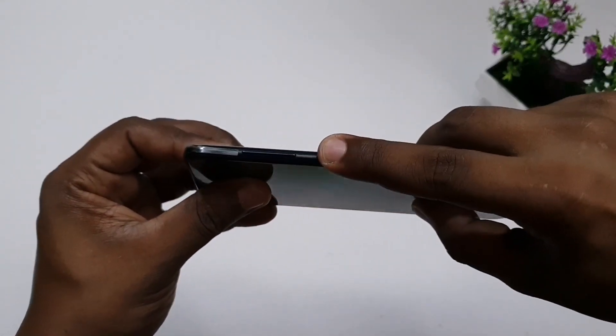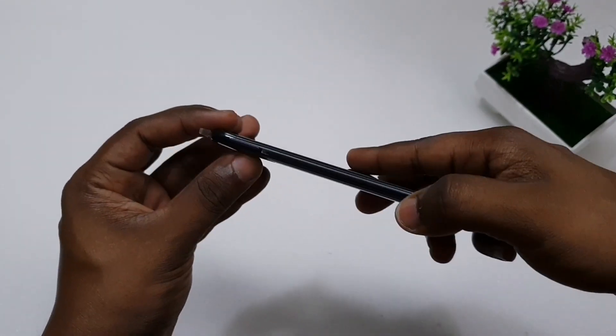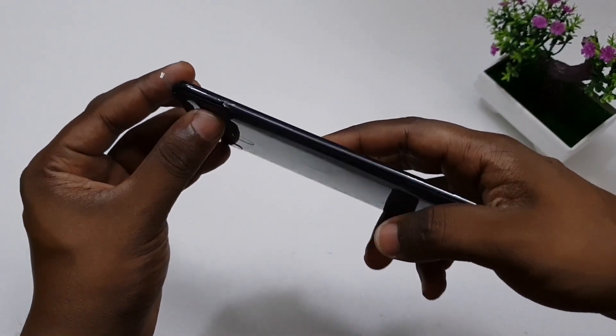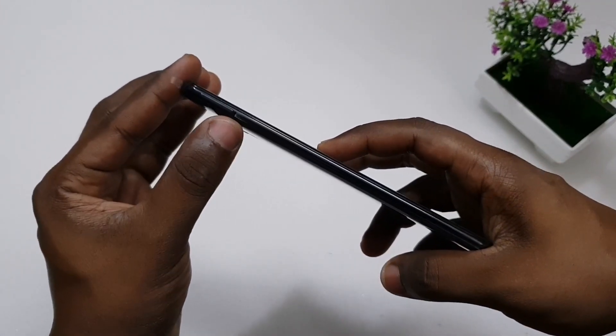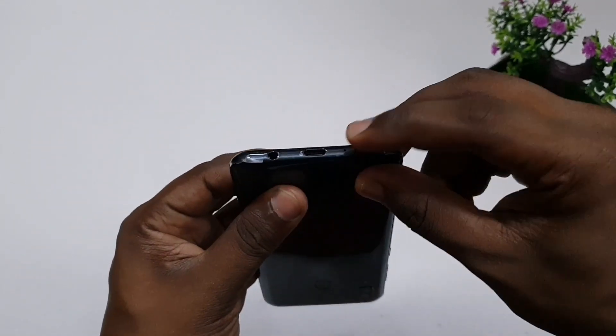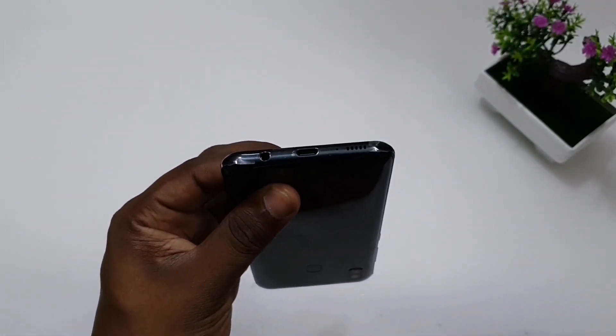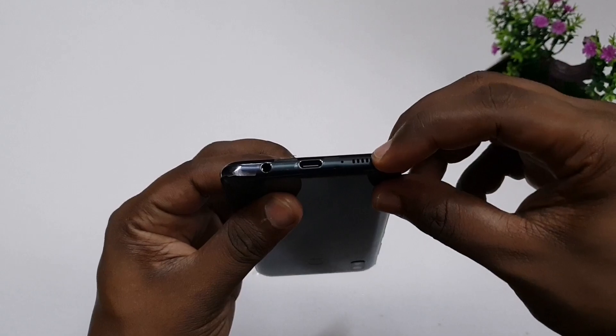This is the power key, volume up and down buttons, and the SIM slot. You can also use a Type-C port for charging, a 3.5mm jack, a speaker, and a mouth speaker.